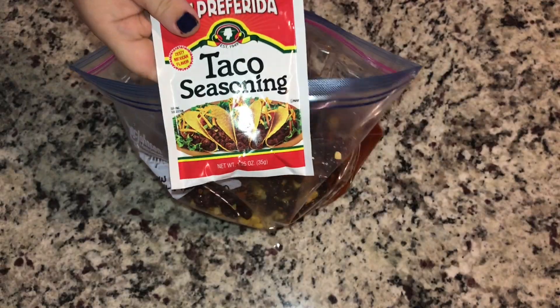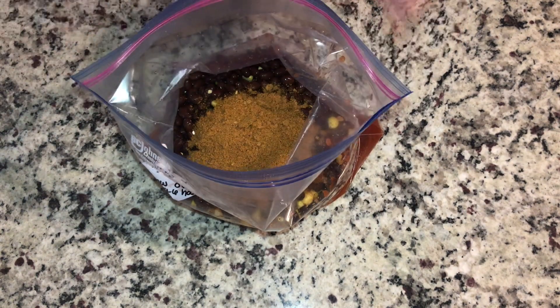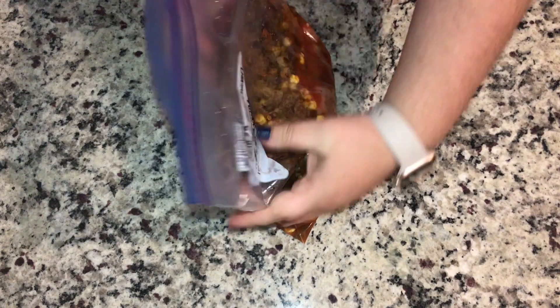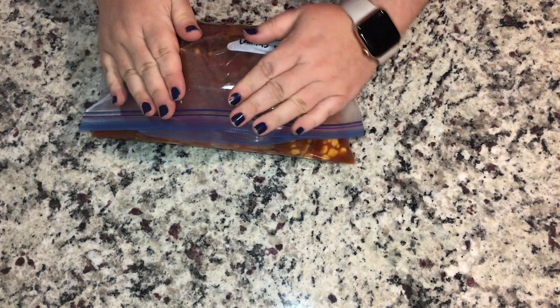If you already have prepared black beans you can use those. And then one packet of taco seasoning or one ounce of homemade. Squeeze all the air out of the bag that you possibly can and throw it in the freezer.